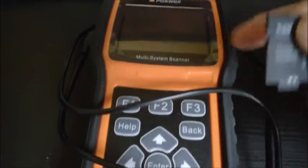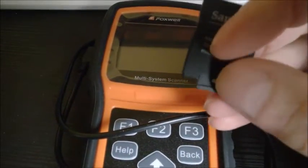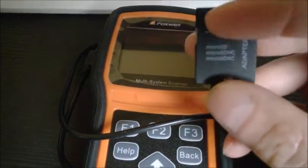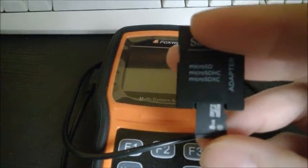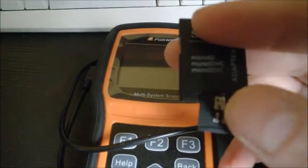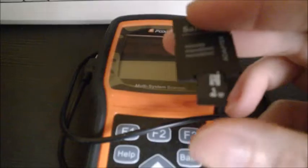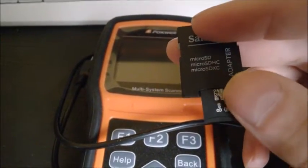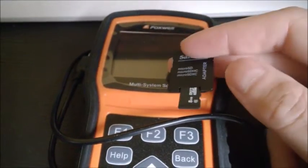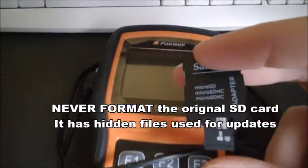It's better not to connect it directly to your computer — sometimes you get errors. Instead, just remove the small SD card and insert it into a reader, then plug it into your computer. Very importantly, use the original SD card that came with the scanner. If you made a copy on another SD card, you still need to use the original one when you update. That's critical — then you can copy it onto another card afterward.